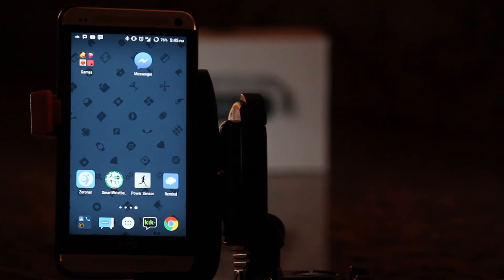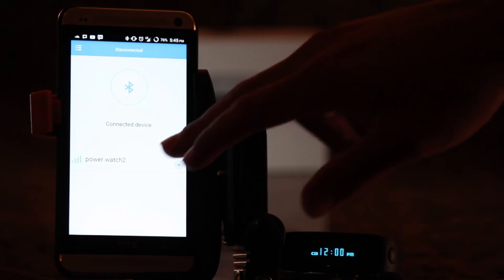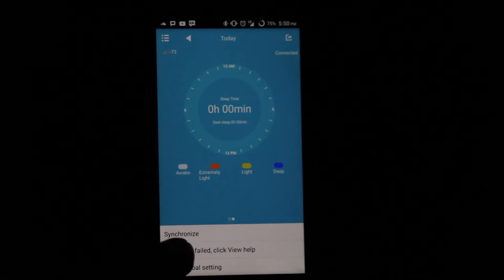To configure these settings, you'll have to download and install an app called Power Sensor. This app is mostly easy to manage, however on my HTC M7, the app does happen to crash sometimes. It does feature a camera option which essentially hooks up to the Power app and takes pictures on your phone remotely.